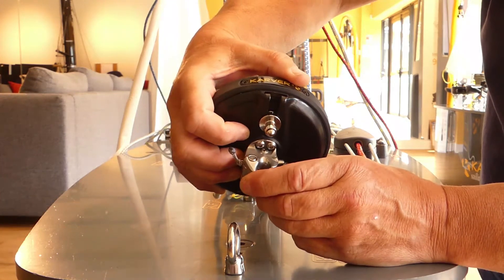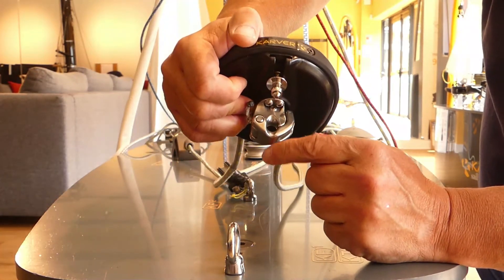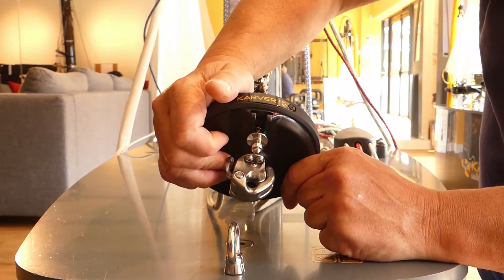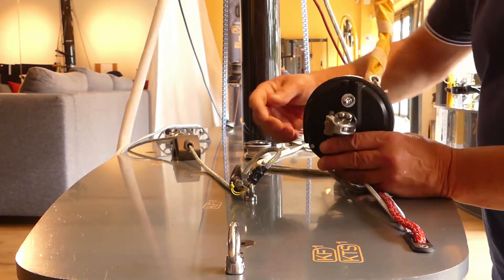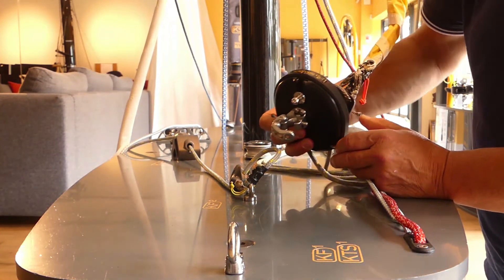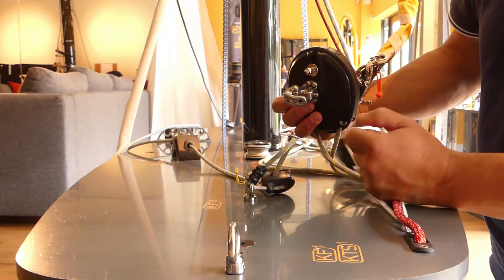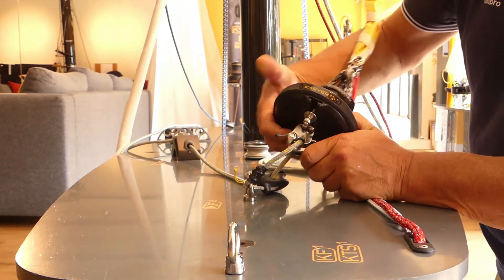Now I'm going to show you the second version with the 2-to-1 function. Here is the second function of our K-Snap Shackle with the 2-to-1 version — you just pass through this line here and create your tension.